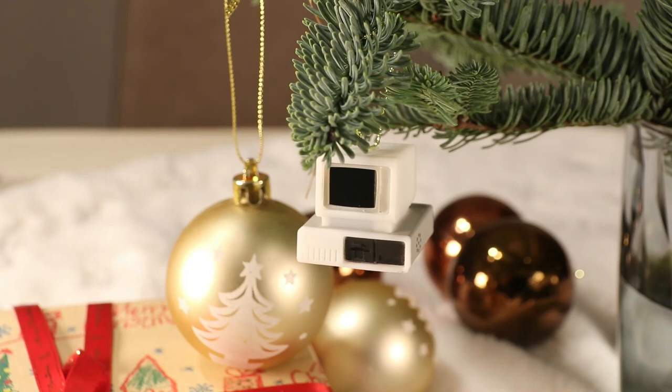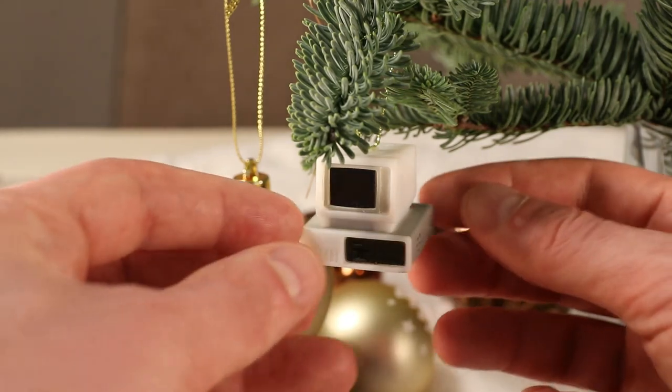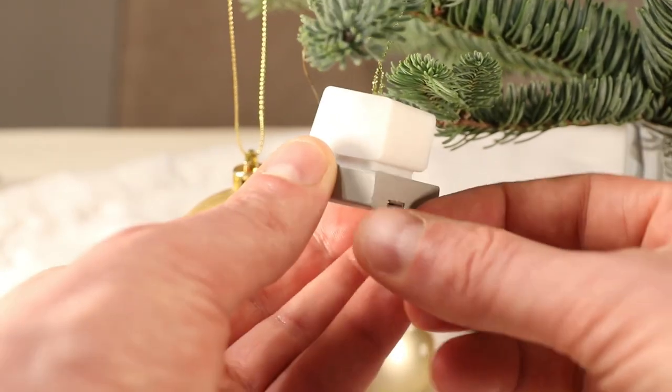Hello everybody! I'd like to show you my latest project which is a Christmas tree ornament. As you can see it is a tiny model of an IBM PC, 3D printed and painted, but obviously it also has electronics inside.